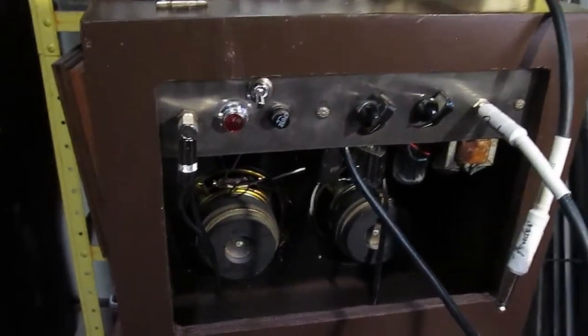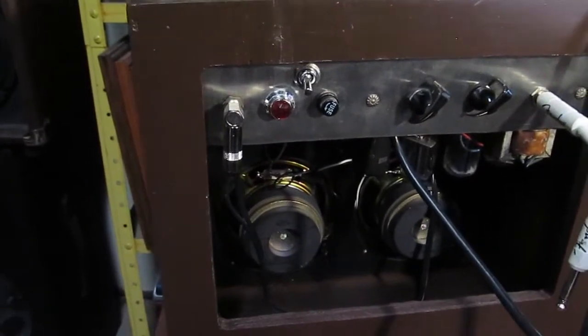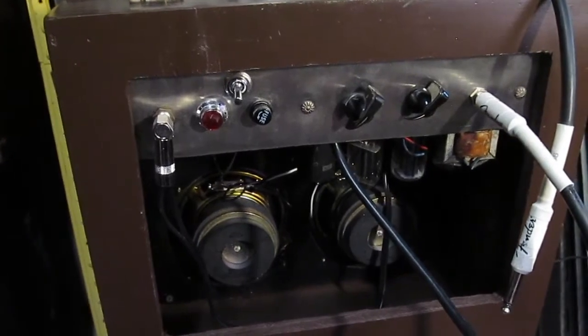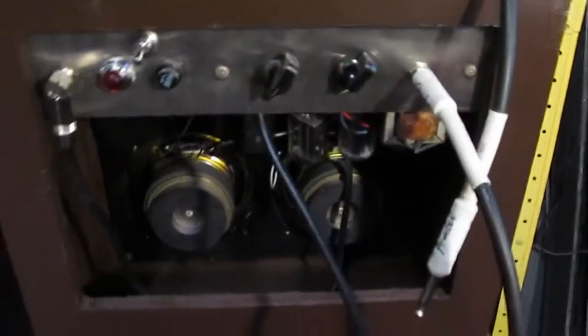We plugged it in and had a little bit of a malfunction — it blew the fuse. Let's see what happened.